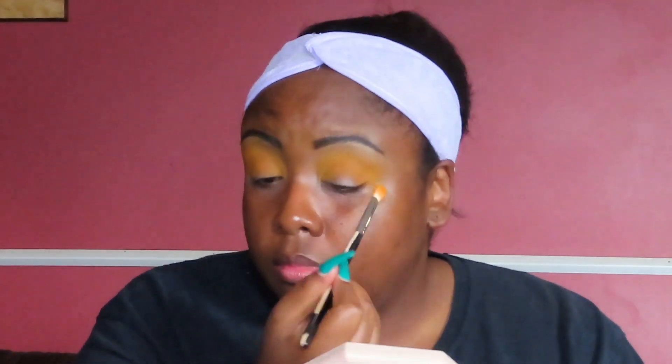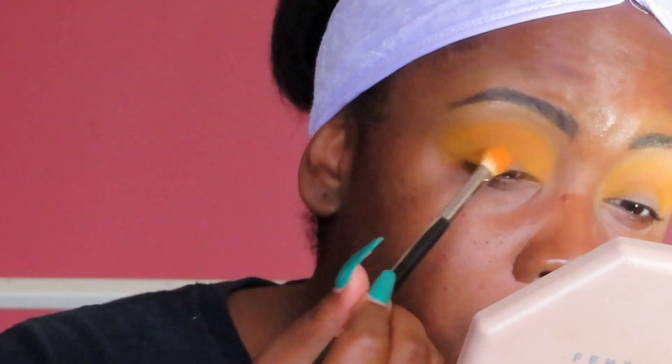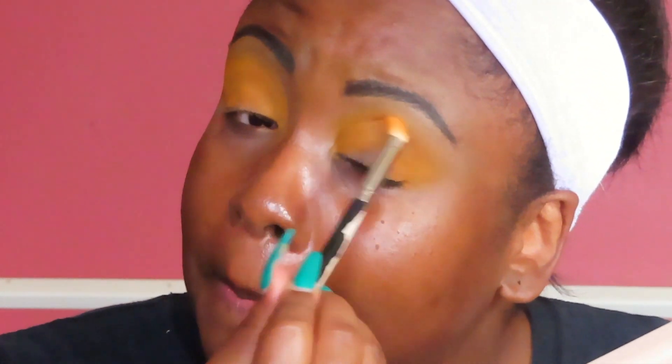Repeat the orange on the other eye because we need both eyes to be great. I'm zooming in for a better angle so you can see the eyes — that's the focus today since we're using a new palette. Remember, with eyeshadow, blending is key. It takes time and this is probably what takes me the longest in any look. It's got to be blended and both eyes have to basically match, because if not, what's the point?